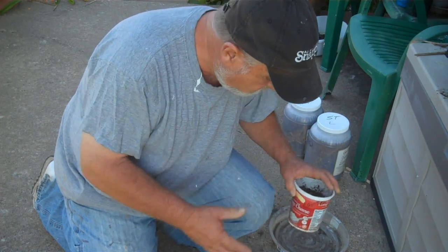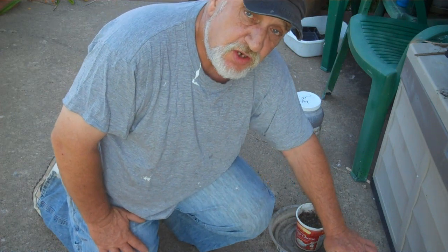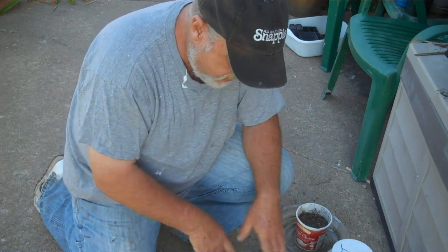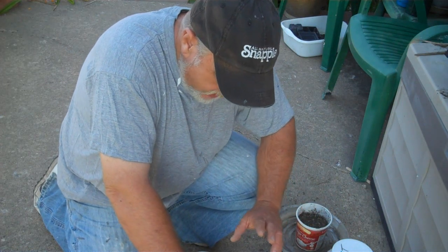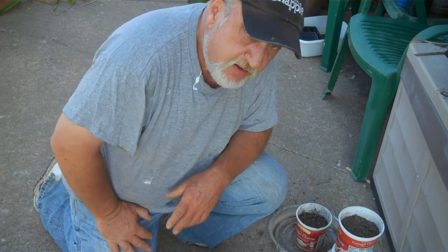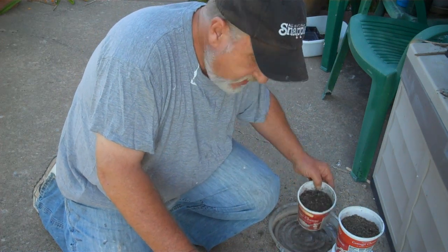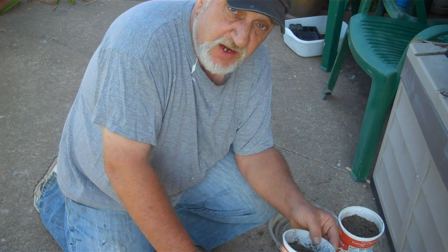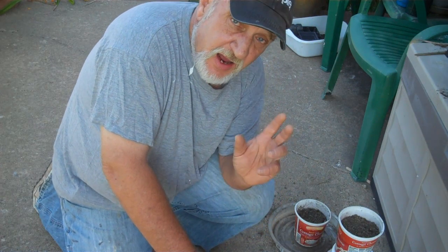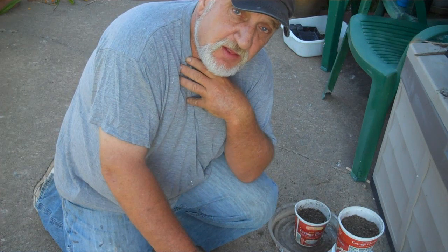I'm only going to water the control with tap water. I'm going to use the jugs of water made from soaking the straw and hay to water those two containers — hay water for hay, straw water for straw. That way I'll be able to find out if there are weed killers in this material. If the radishes don't come up and flourish, I'll know one of them has herbicides in it. But if the control doesn't grow, then maybe there's a problem with the seed or watering. I'll give you guys updates at one week and again at two weeks, and we'll go from there.